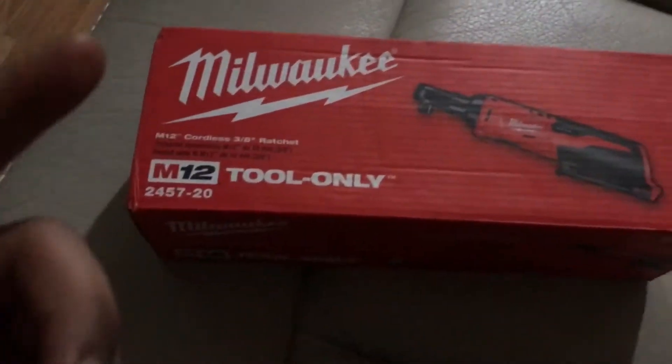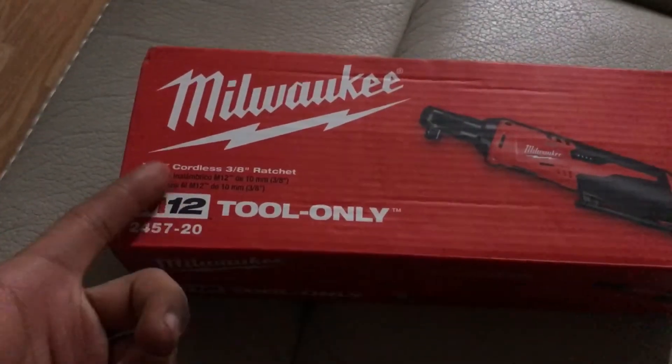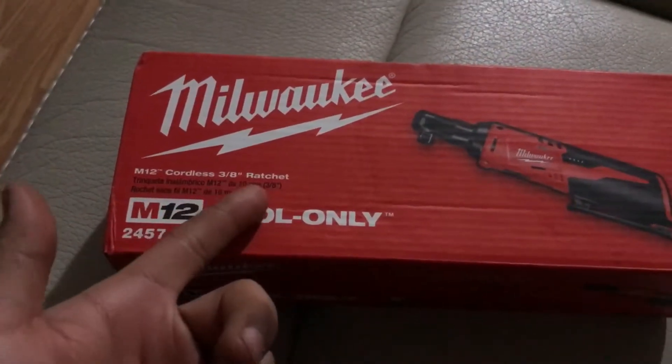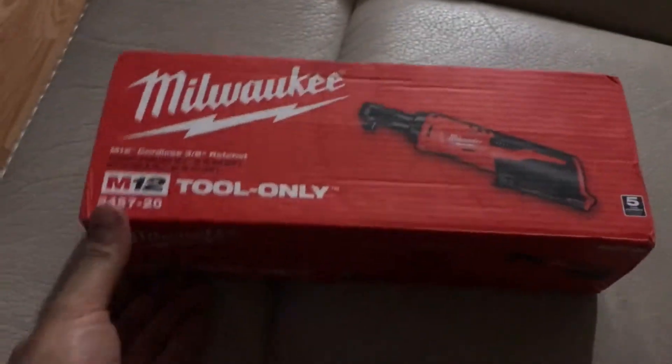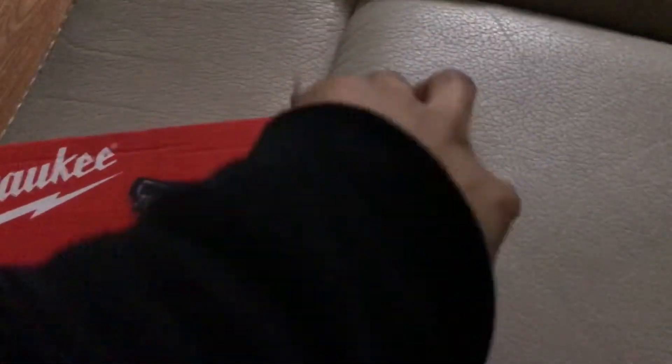What's going on guys, back with another tool unboxing here. This is the Milwaukee M12 cordless 3/8 drive ratchet — an electric ratchet. Let's get right to it. I picked this up on eBay for a hundred bucks. Got some bad lighting here but it'll do.